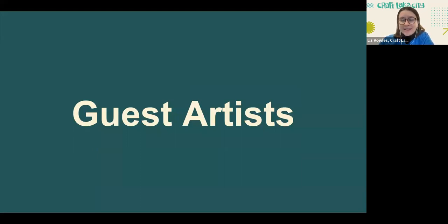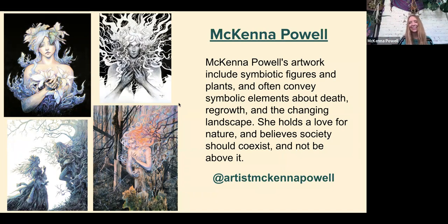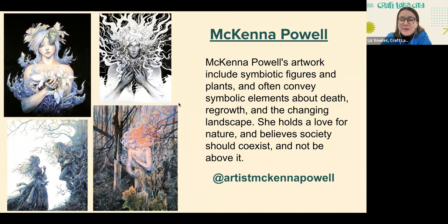Today we're here to talk about the newest exhibition, which just went up a couple of days ago, inspired by spring and pollination. First we have McKenna Powell. McKenna Powell's artwork includes symbiotic figures and plants and often conveys symbolic elements about death, regrowth, and the changing landscape. McKenna holds a love for nature and believes society should coexist with it, not be above it.